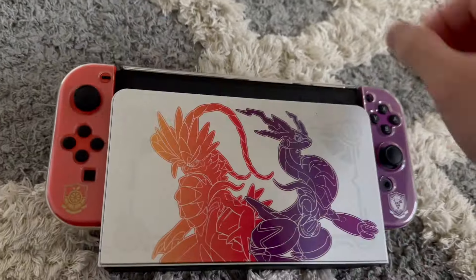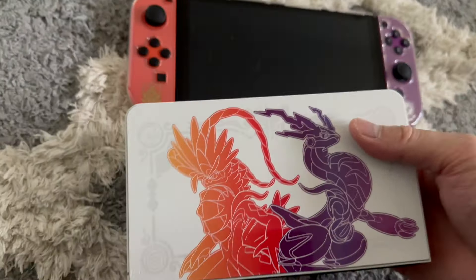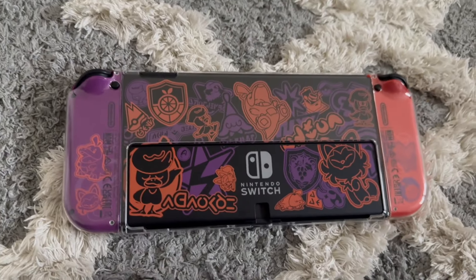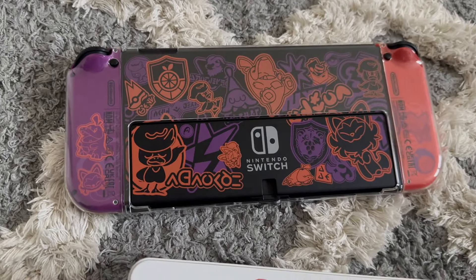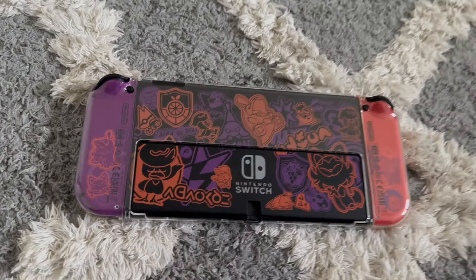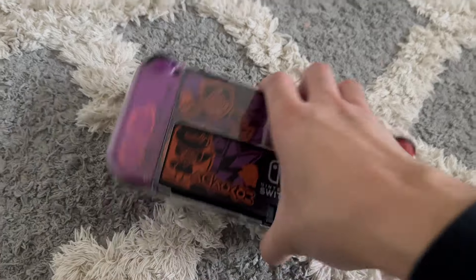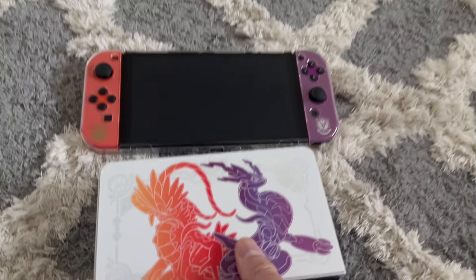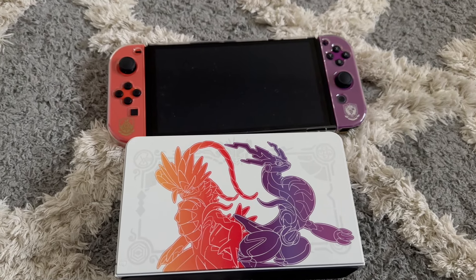Lastly, we have the Scarlet and Violet OLED Switch. I'll be honest — I have the least attachment to this one. Scarlet and Violet were an okay game, nothing crazy. That said, this console is the most decorated and probably catches the eye the best, and it does feel nicer than the others. Overall though I'm not super attached to it — it's more of a centerpiece on my desk. The dock in particular has a lot of great details.